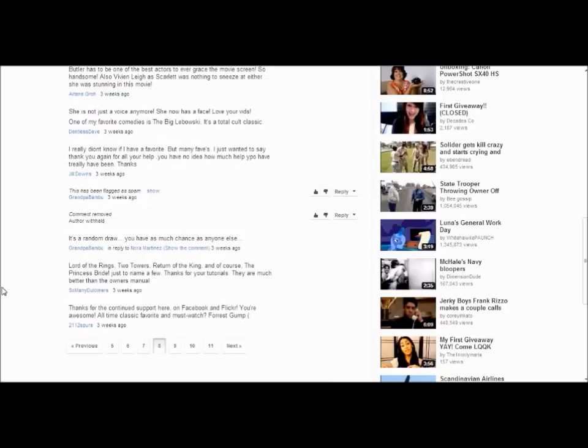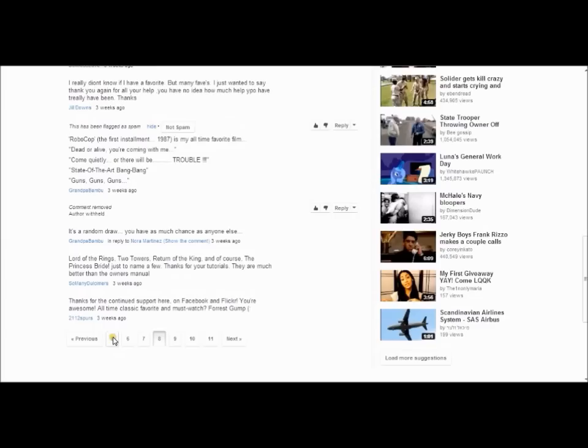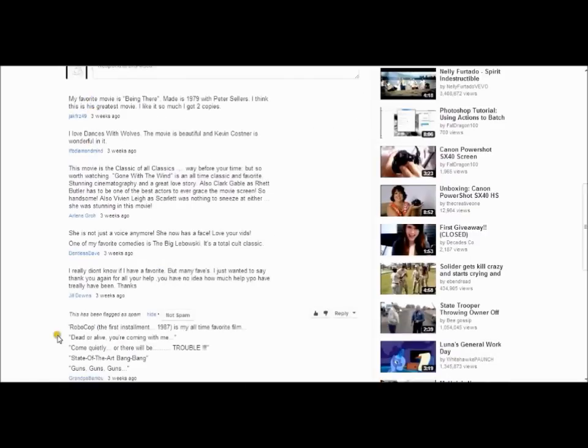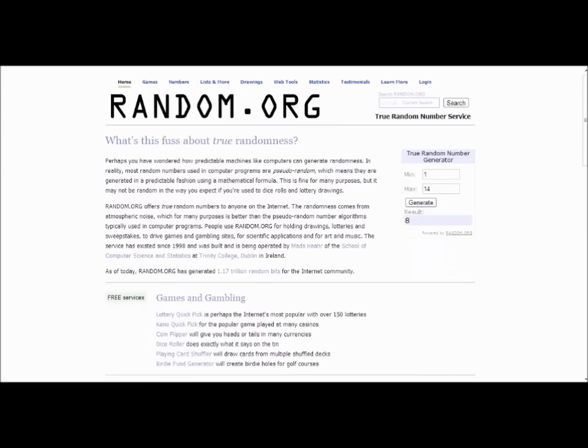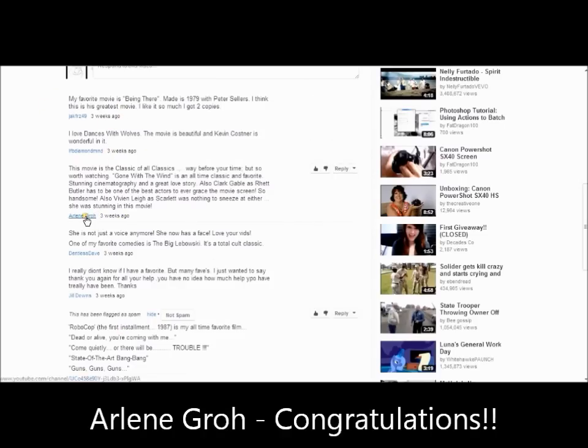I'm going to go to page 8 and count how many comments are on here — there are nine comments. I'm going to go to random.org again, select 1 to 9, generate it, and it's the third comment. So the winner is Arlene.